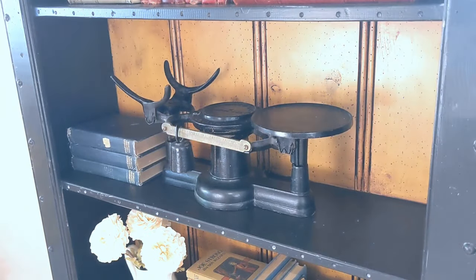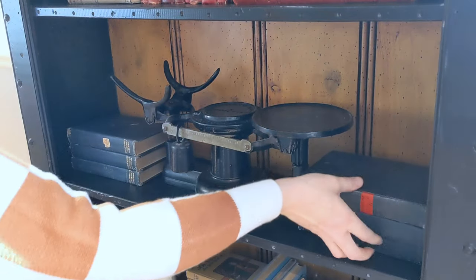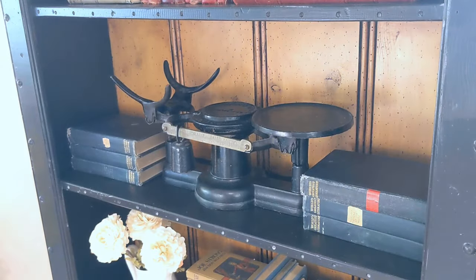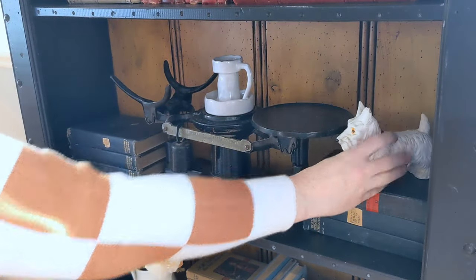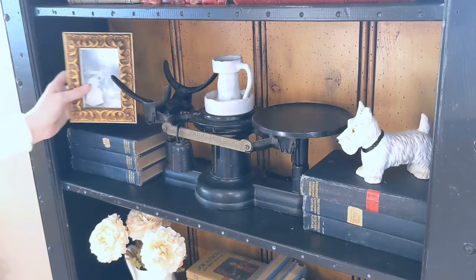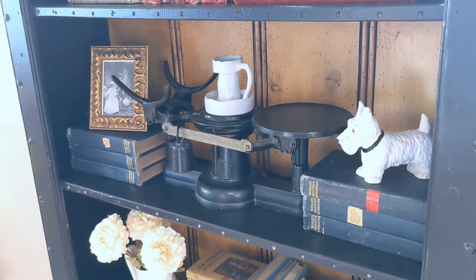I added some old navy blue books on either side just to give it a little bit of height. I really struggled with what to put on the scale. The side that has the prongs just didn't fit anything — I feel like maybe a bowl would be great there. I just ended up putting this little candlestick in the center. Can't say it's my favorite, but I'll probably revisit it later. Then the cute little Scotty dog and this framed photo.